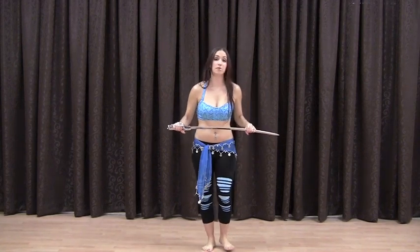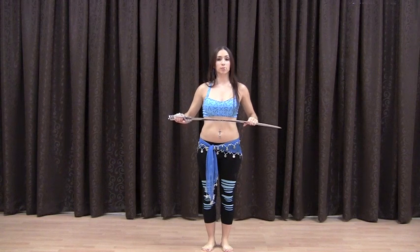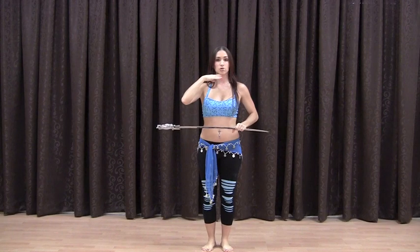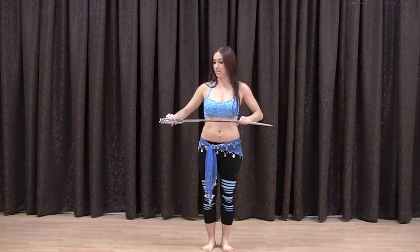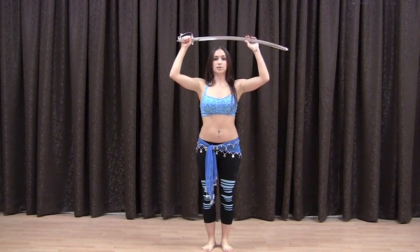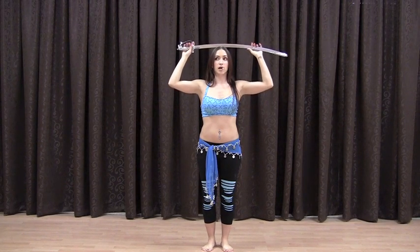Let's go over how to balance the sword on your head. First, you want to lift your chin a little bit so that your head is straight, because the head always rises a little in the back. Lift your chin to where your head is flat. I suggest having a straight part in your hair because that helps the balancing. Find those grooves in your sword and place them right on top of your head, right in the middle. Then wiggle it around a little bit and let go.